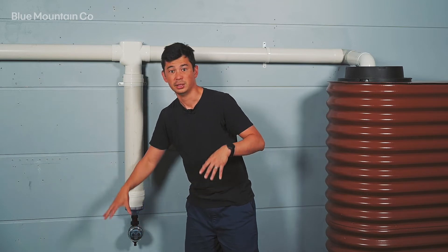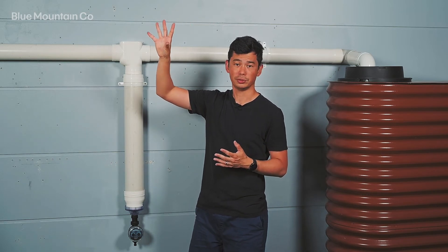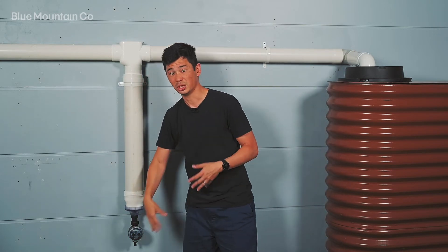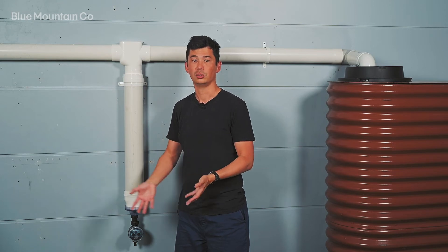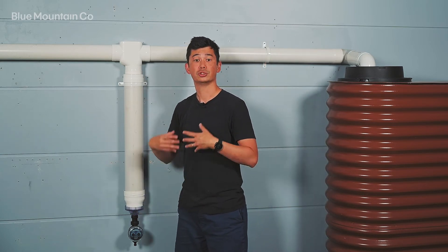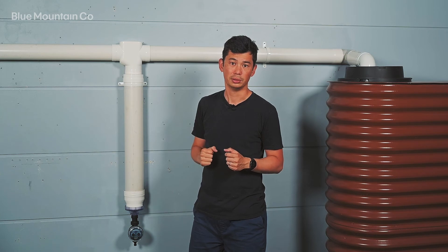If we look at the base, we've got the electronic release valve. This can be set according to how often you want to do diversion. You can set it to a short period of time, perhaps every couple of days, so if you've got more debris on your roof it's going to flush more regularly. Or you might not want to flush so often because you'd be discarding that volume of water every time, so you can set it up to every month, or anywhere in between. The rule of thumb is: the shorter the time period, the more often it's going to divert, which means really great quality water, although you'll discard a bit more. If you set it to a longer time period, you'll catch more water, but the quality might be a little bit less because there's more time for dirt to build up on the roof.